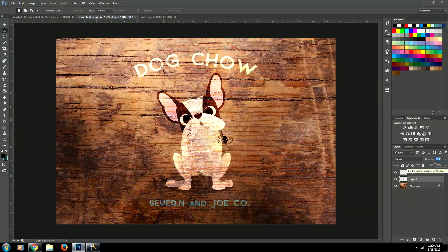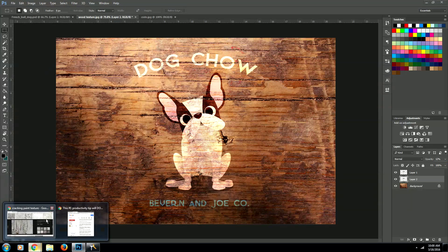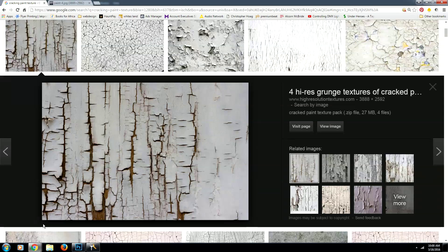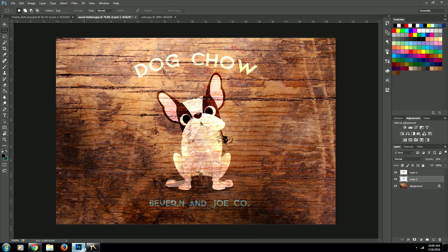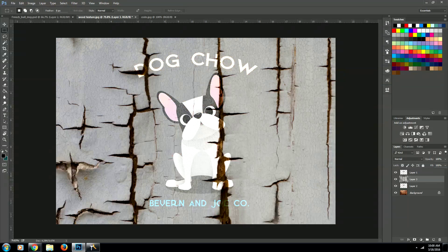Now let's hop into Google real quick and we're going to do a quick image search for paint cracking textures. I found this one right here — I'll leave a link to it in the description. So we're going to go ahead and view this image, copy it, and paste it right into Photoshop.